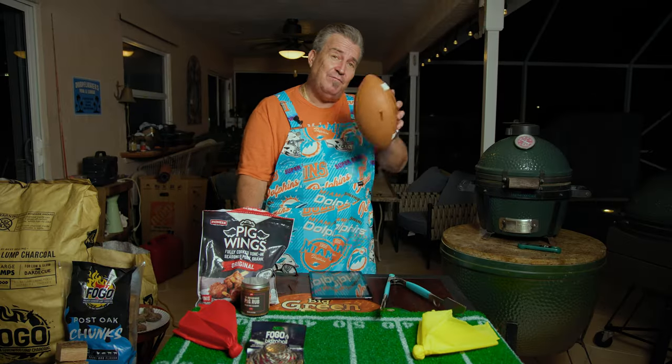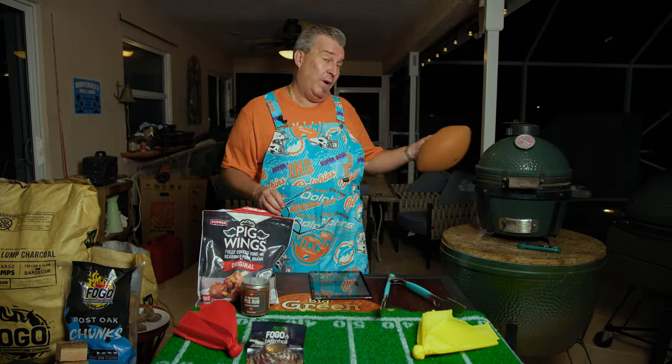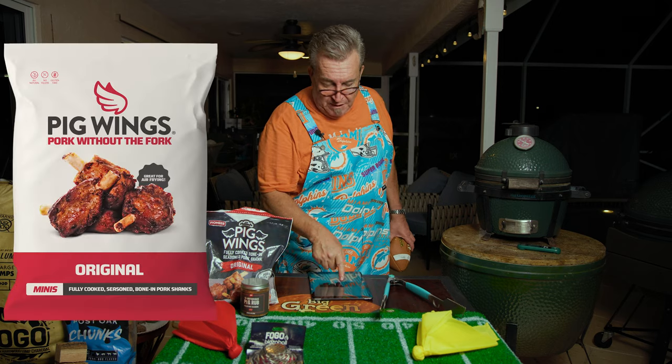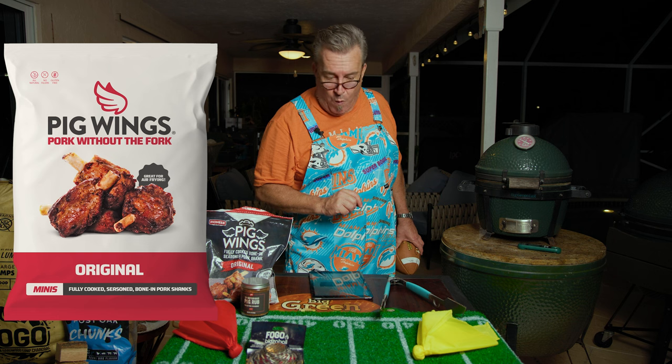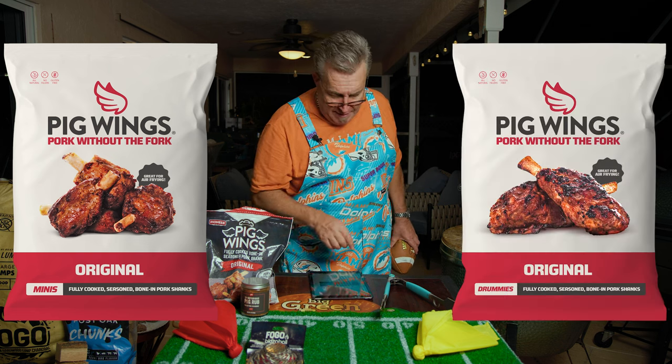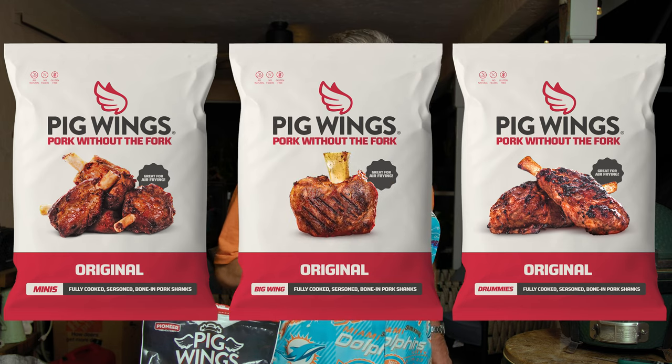They always say I'm a friend of the community. I love you guys so much, I decided to do something while we're waiting for these to cook. I got in touch with my friends at Pig Wings and we're gonna do a giveaway! You could win some of these things. Here's what we're offering: one five-pound bag of two-ounce Pig Wing Minis, one five-pound bag of four-ounce Wing Drummies, and two packages of four one-pound raw Pig Wings — the big wings, what we got cooking right now. If you want to be entered, all you gotta do is go below and comment hashtag Pig Wings. We'll pick a winner before next week. Go Dolphins!